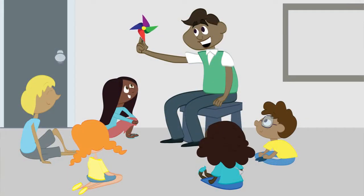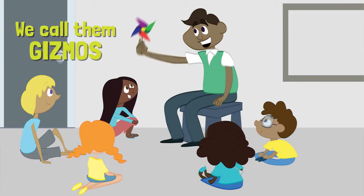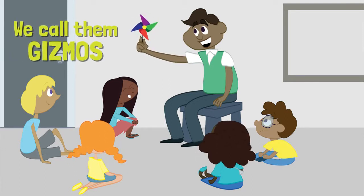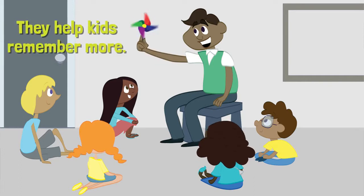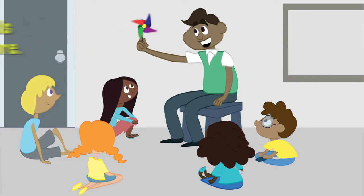Hands-On Bible Curriculum does the same thing, but we call these objects gizmos and they serve the same purpose — to help kids understand important Bible truths. It worked for Jesus and it still works today.